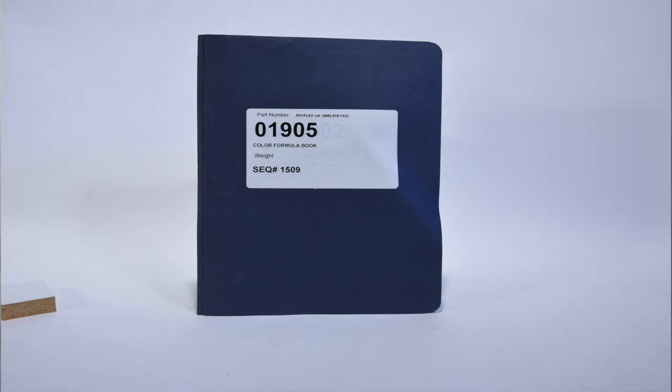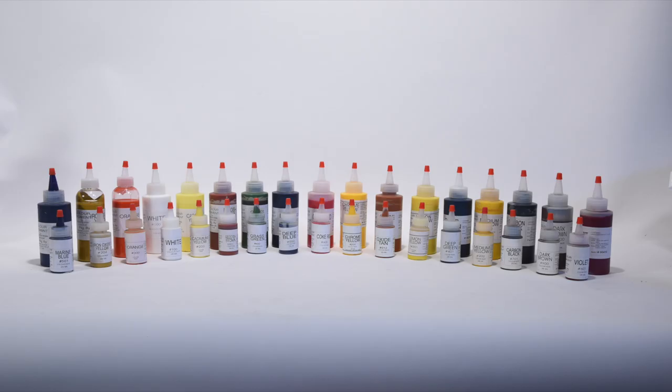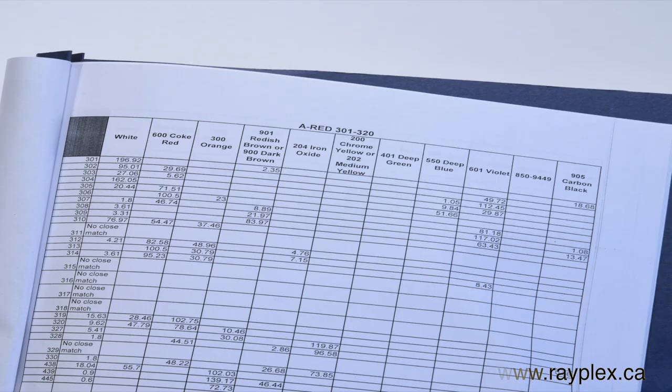Today I'd like to explain some of the techniques used in color matching gel coats. If you're a marina fiberglass shop, a mobile fiberglass repair technician, or just doing fiberglass boat repairs, you will find the Rayplex gel coat formula book and color chart helpful in achieving high quality color matches.